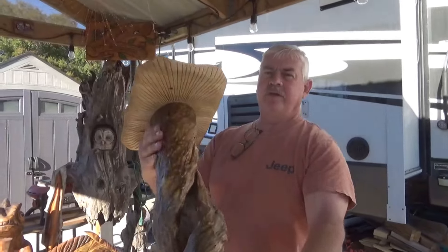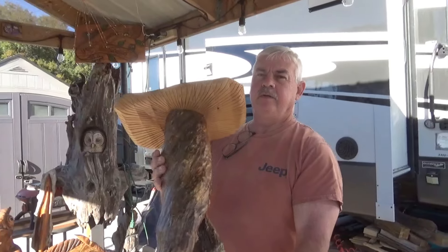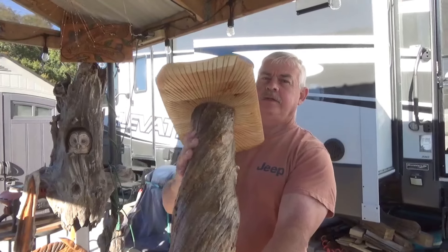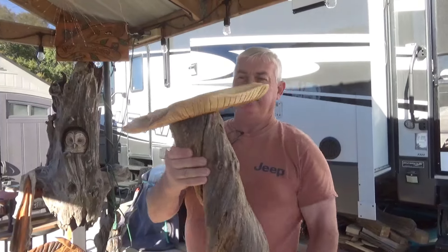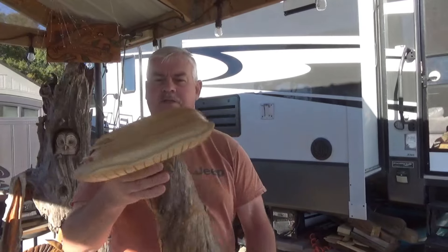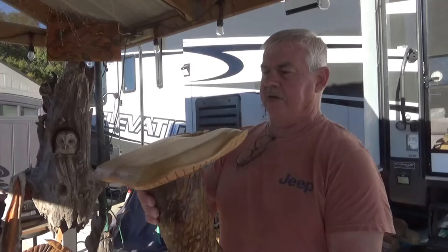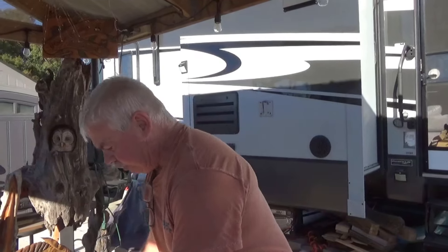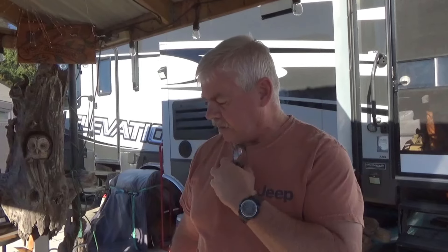We got the little end table done. You can see the bottom of it - a little bit of a mushroom thing - and this is the top of it. I like how it turned out. This is set beside a very limited space in the camper, inside couch, a little end table, and I think it will work awesome. If you liked the video, give me a thumbs up and we'll see you next week. Thanks for watching.